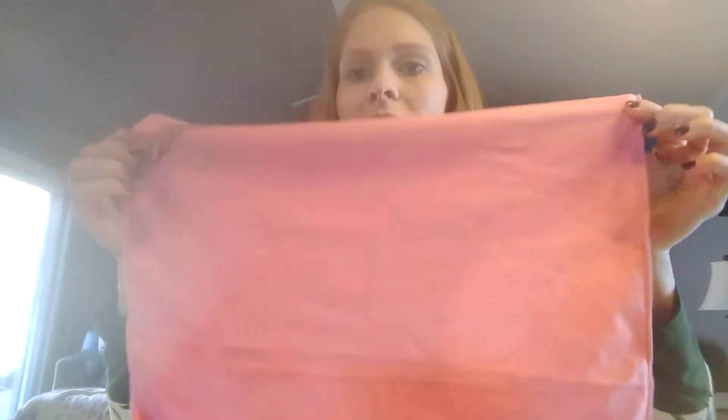The next item in the package is our Window Cloth, our polishing cloth. It's a little larger and comes in different colors as well — this is a pink one. This also has that BacLock technology in it. These two cloths work great together. This one specifically is good for mirrors, windows, and stainless steel.